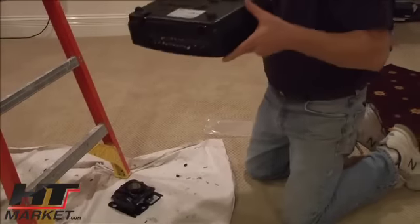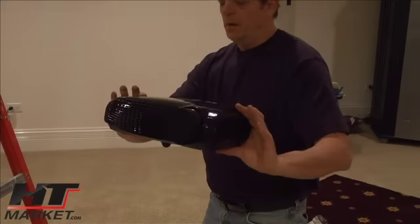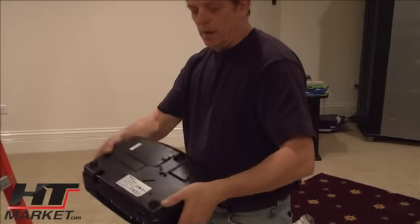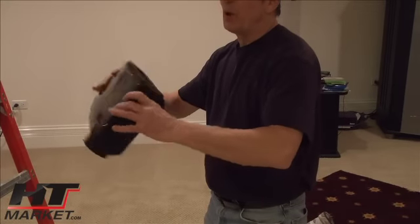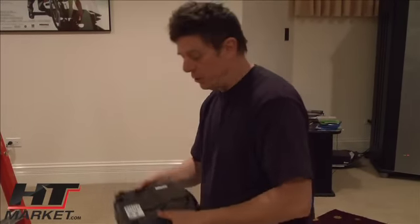This is an Optima, actually a 30B — an Optima DLP — and it's got these standoffs here if you put it on a tabletop. Obviously once you get it on the ceiling, you're going to have to change the orientation. The picture will be upside down, but it's very easy to change once you get into the setup menu.